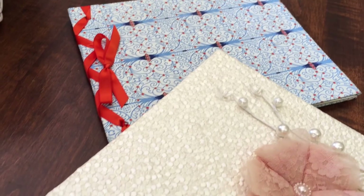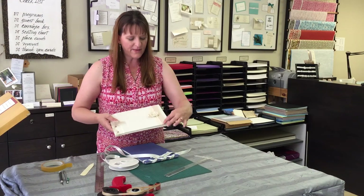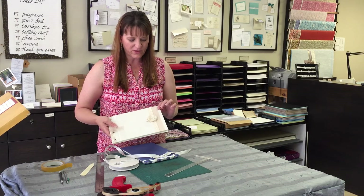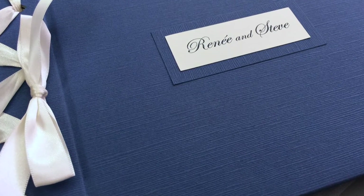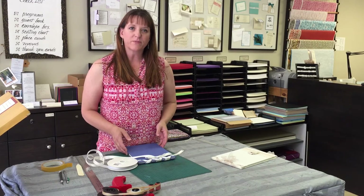Then you can finish decorating the book with different details. On this one I've just done an organza ribbon — it's a nice thick ribbon so it works very well for binding — and then I've done the lace and just finished it with a flower. On this one I'm going to put the name of my bride and groom on the front. Thank you again for joining us at Oakville Paper Boutique and Rosie's Picks. You can find us at oakvillepaper.com, email us at info@oakvillepaper.com, and also find us on Instagram, Twitter, and Pinterest. Thank you and please join us for our next segment.